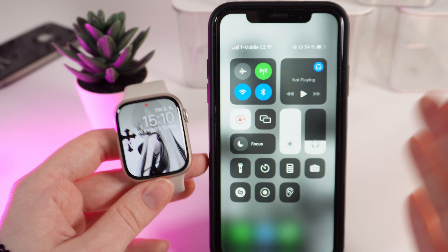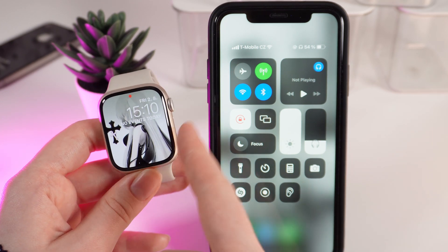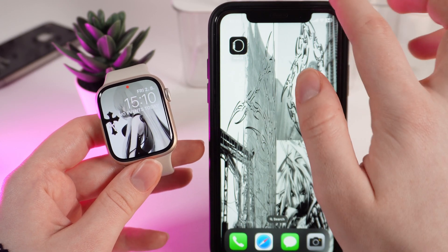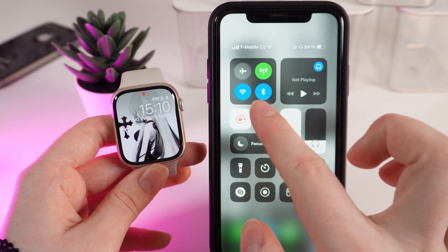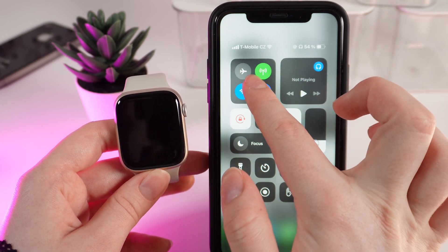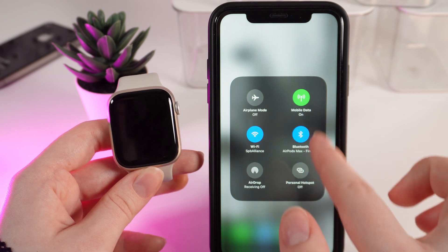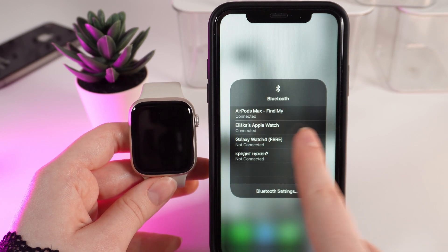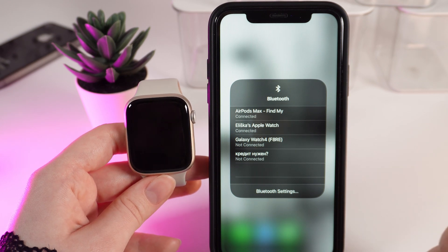As a first step, you can try to check if your watch is connected to your phone via Bluetooth. For that, open the Control Center by swiping down, hold your finger on this menu, and then tap the Bluetooth icon. Right here you can see that my Apple Watch is listed as connected, so that's not the issue.